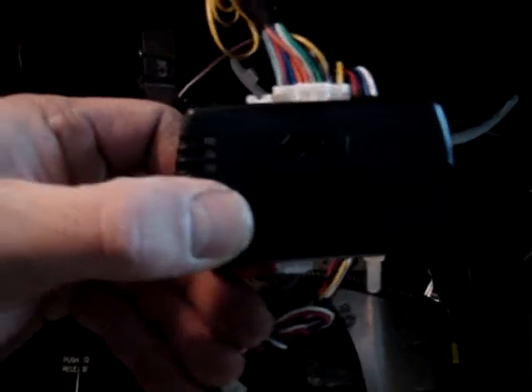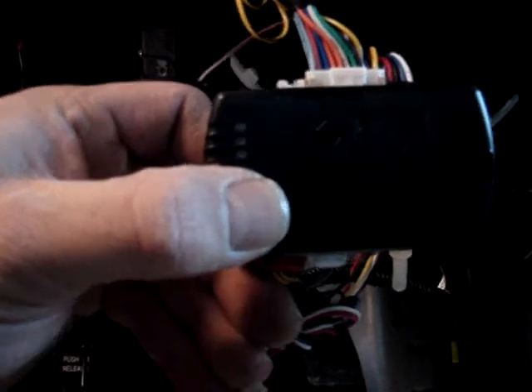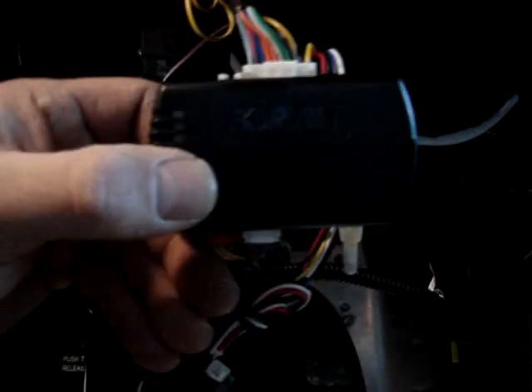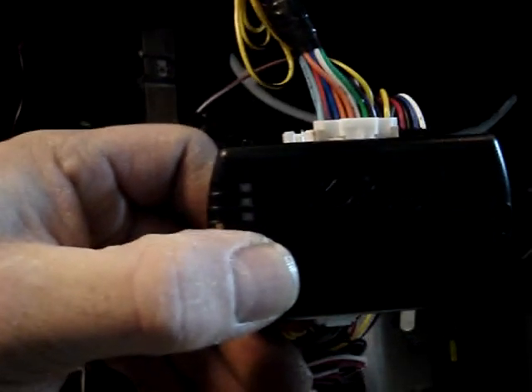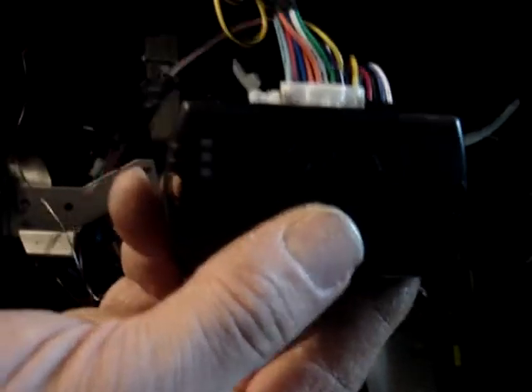I'm going to show you how to program remotes to the RevoStart using the Fortin Evo All. Basically, in a 2013 Dodge Caravan, we're going to install the module and program it.